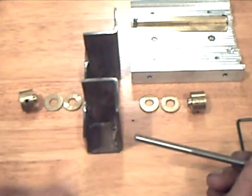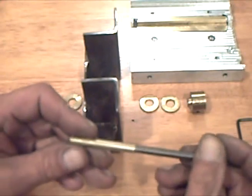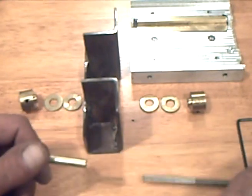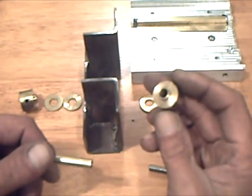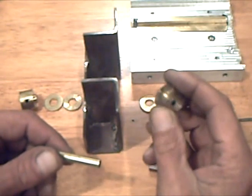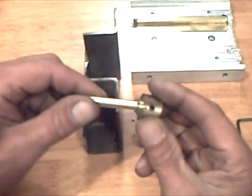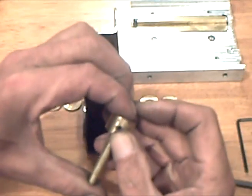A 1/4 inch 20 TPI threaded rod was turned down to fit into a 1/4 inch OD brass tube for the axial bearing. Some 3/4 inch brass rod was turned for the thrust bearings. A quarter inch hole is drilled in it, and it has a pair of set screws to lock in the drive screw.